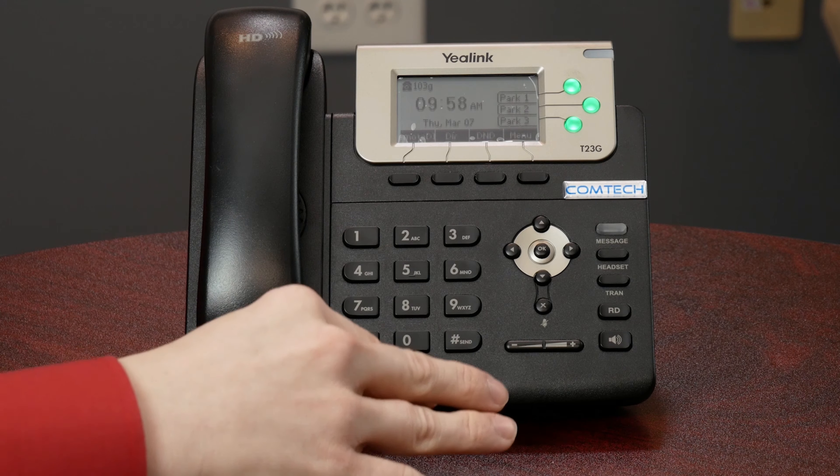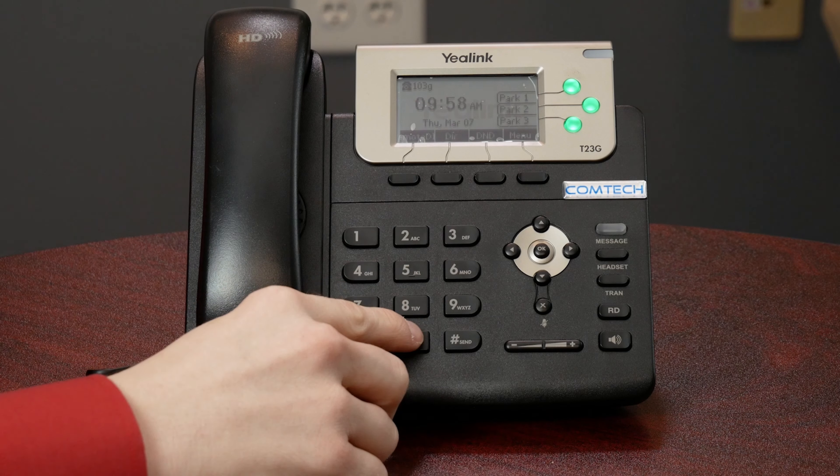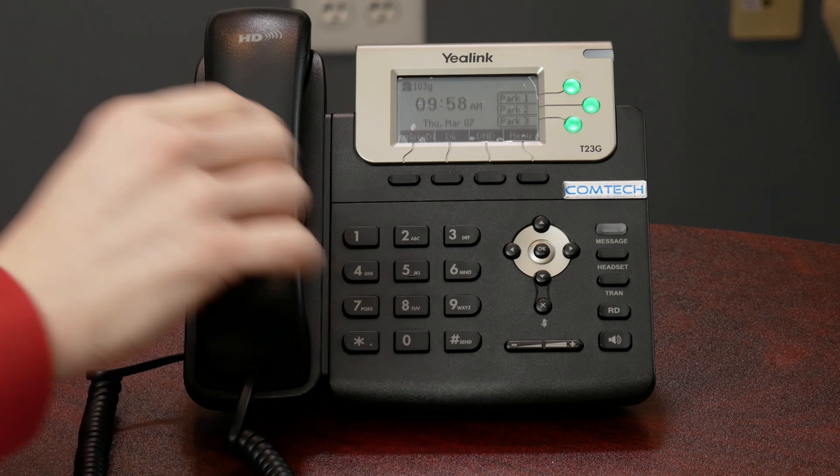Intercom is if you want to dial someone directly straight into that other person's speakerphone. Obviously you can just dial an internal extension and it'll ring the person's phone. But if you want to know if Susie's in her office, you can dial star 50 and then Susie's extension and it goes directly into Susie's speakerphone. You can say, 'Susie, are you in there and are you able to take a call?' It goes directly on her speakerphone so she does not have to pick up the handset.